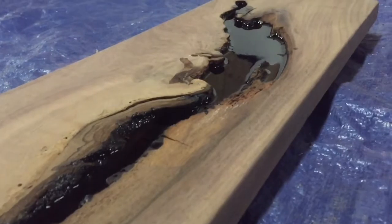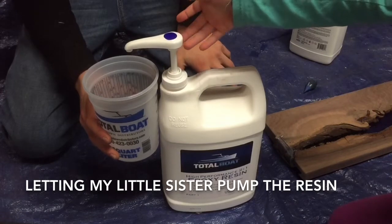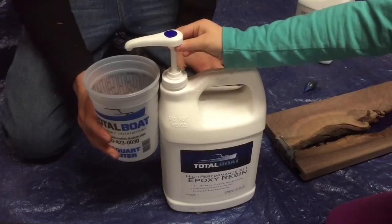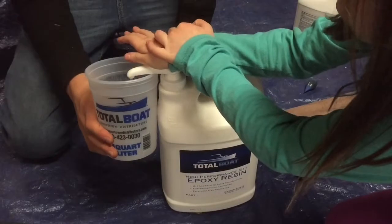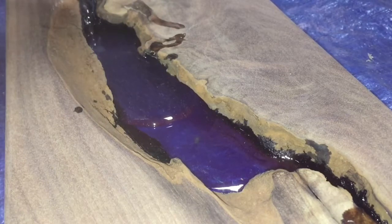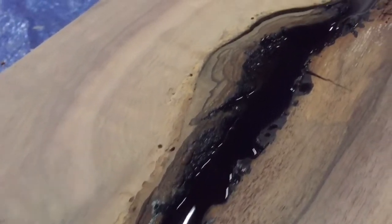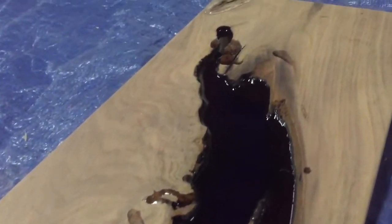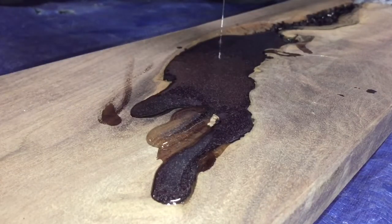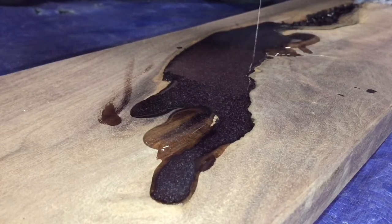Now it's time for the second coat. I messed around with the different amounts of food coloring to see if I could get a less purple look and more of a blue. The second coat is poured. To save you from having to watch me mix up more resin, I skipped right to the last pour. I made this one just a little bit lighter than the last one, and I'm making sure to overflow everything as I'm going to plane all this off later.